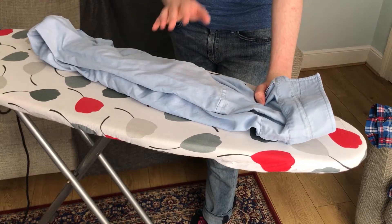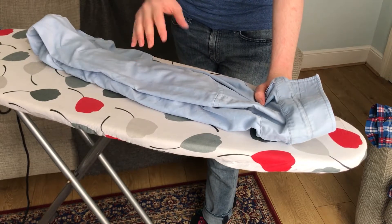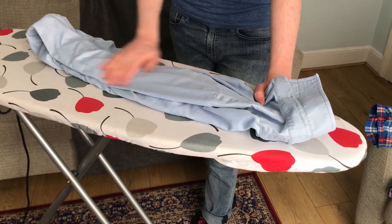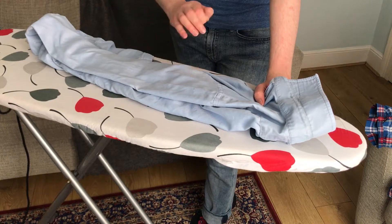Hello and welcome. Today we're going to be ironing this shirt. It's a demonstration on the steps to take in order to get the best possible iron and get all the creases out so that your shirts stay crease-free throughout the day.